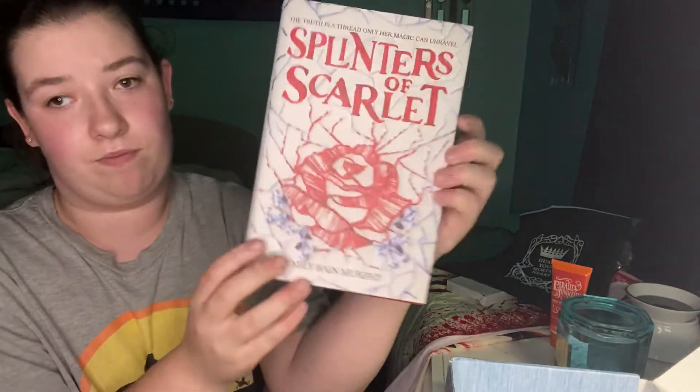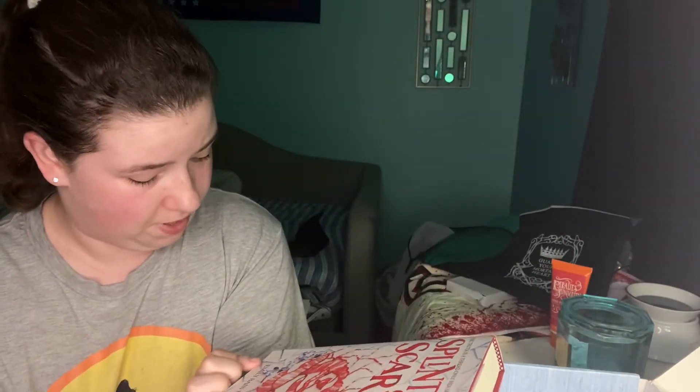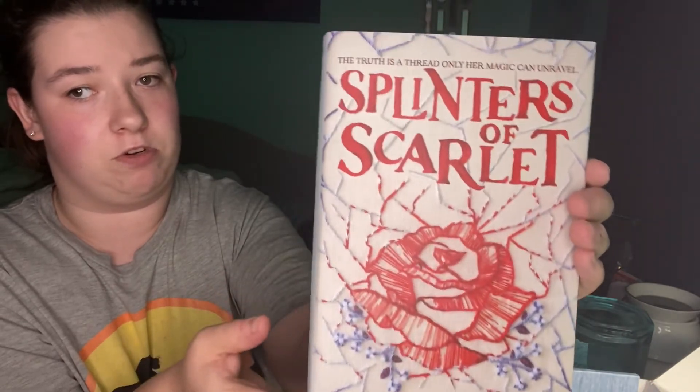This is what the book looks like. It's like red, with gold detailing on the spine of the book. I cannot wait to read this book. It's by Emily Bain Murphy, if you guys know who that author is.